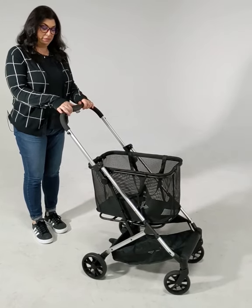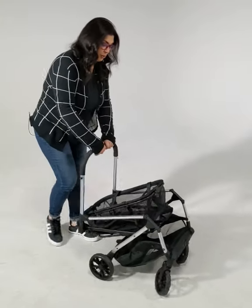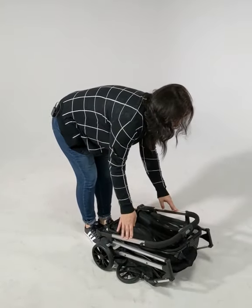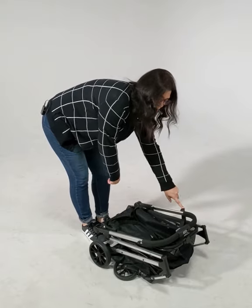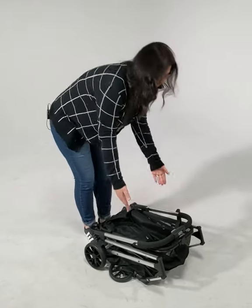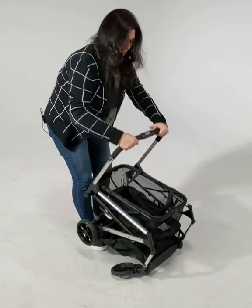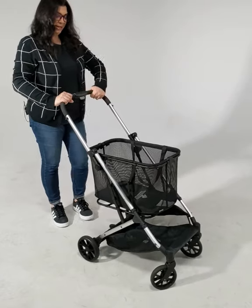You're going to slide the button over, push the other button in, and fold forward. Push it down until the safety latch attaches. To open it, just make sure that safety latch is undone and it pulls right up.